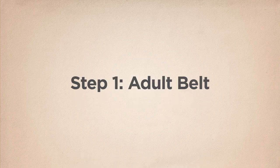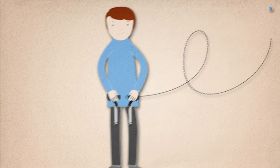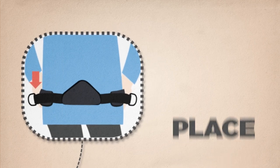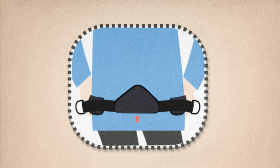Step 1: Adult Belt. You should put your hip belt on first. Place the belt around your hips, roughly 2 inches down from your waist, with the top of the triangular back support pointing upwards.